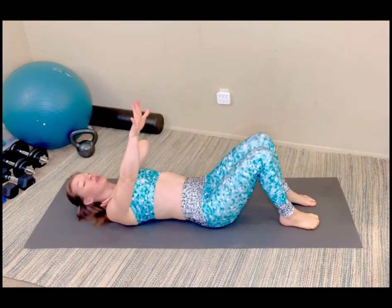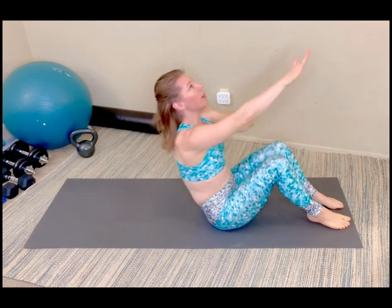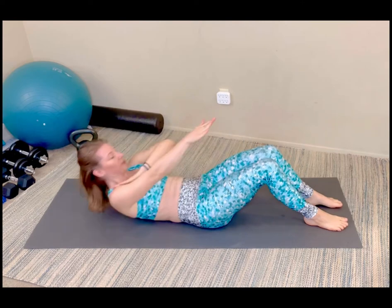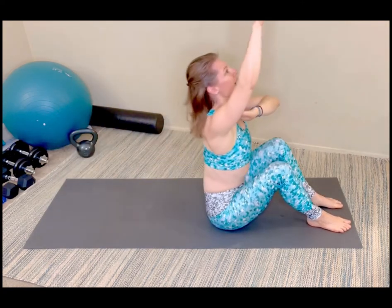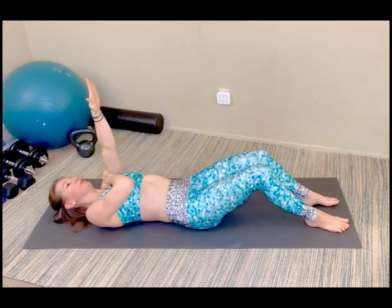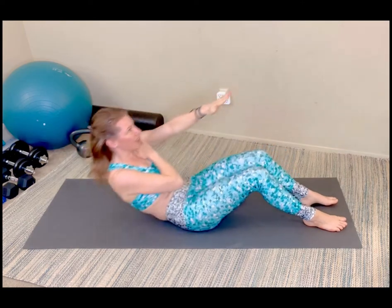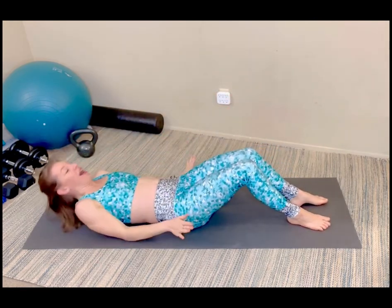Rolling it back over again, lying down. We're doing a full sit up with a hand reach. One hand to the opposite shoulder, scooping, rolling it up. Keep rolling up, lengthen, and curl it back down. Five on each side — here's four, three, sit it all the way up. Here's two, last one, bring it all the way down. Switch sides, scoop it, roll it up for five. Two, and last one. Roll all the way down.